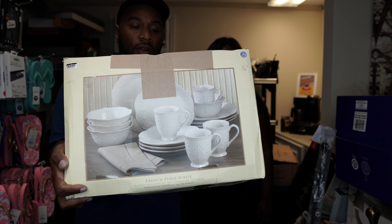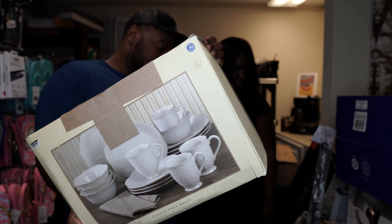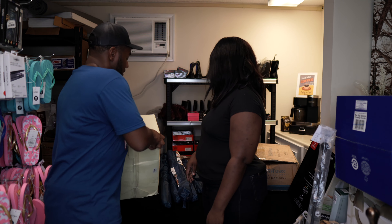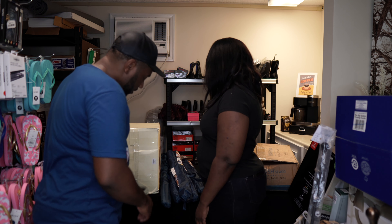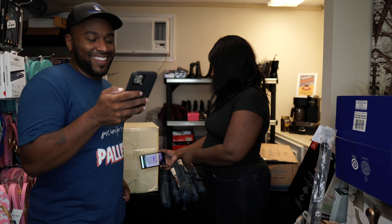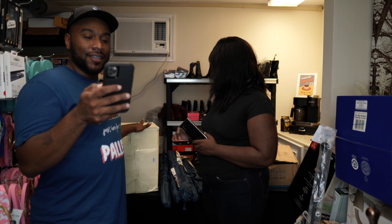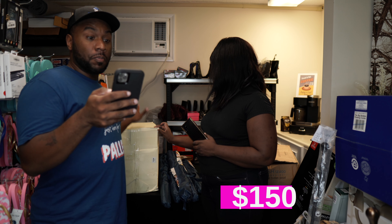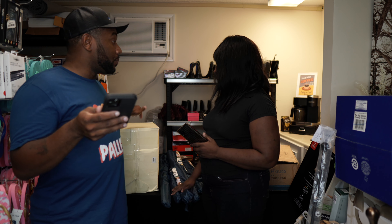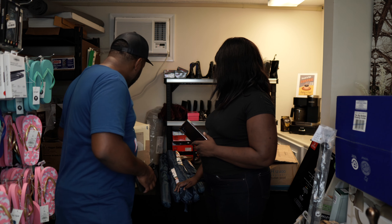This is a French Pearl White 16-piece dinnerware set. We've actually had this Lenox brand before and people buy it — we've sold it pretty well. It's heavy though. This is going for $199.99 on Bed Bath & Beyond — because it's a 16-piece set with four place settings going for about $40 a piece. That's a pretty good hit. We might ship it on eBay — shipping would probably be about $40.